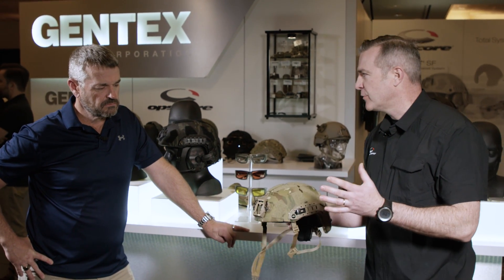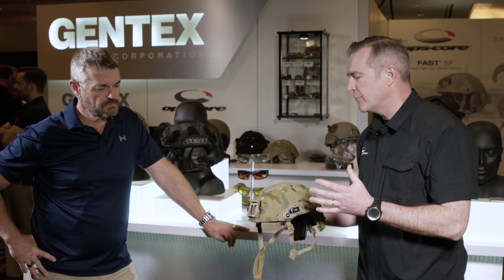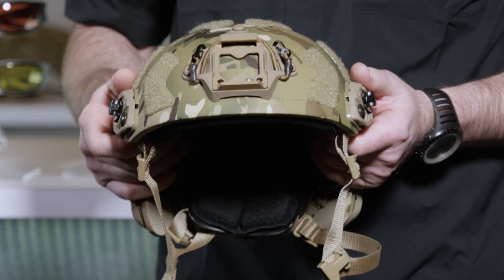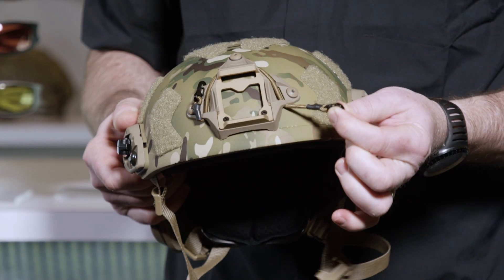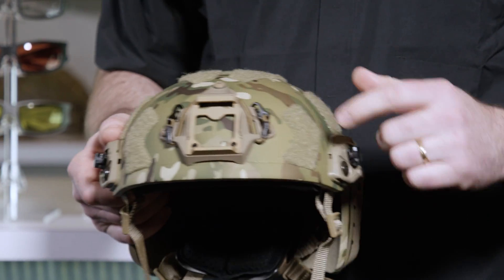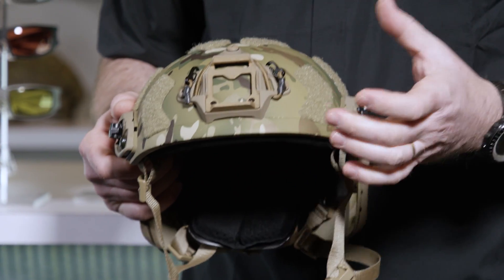To start with, the helmet is 8 to 10% lighter depending on the size — critical for the operator to not have any more weight than necessary on the head. They then added functional features, starting with the modular bungee shroud up front — the lightest-weight shroud on the market, with bungees built right in so you don't need to draw them from the side, reducing snag hazards. It also has a removable plate so you can interchange mounting systems without taking the shroud off.